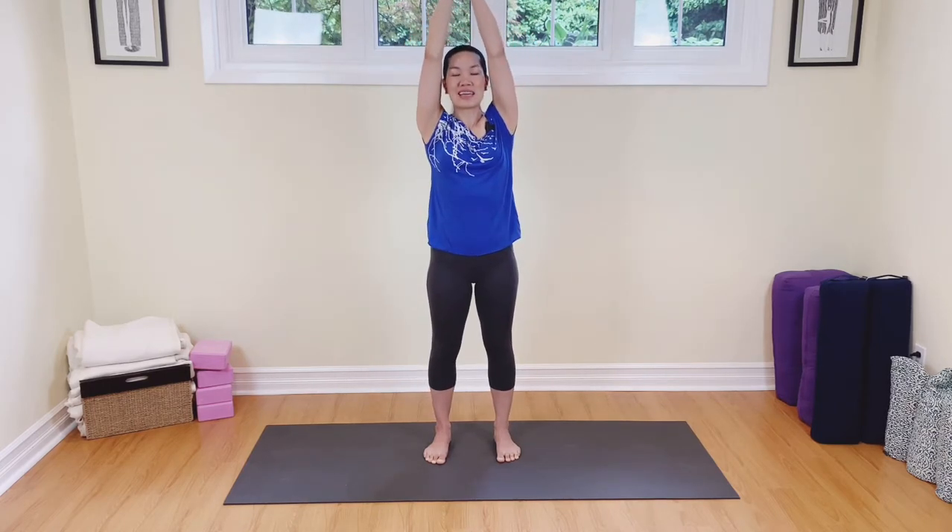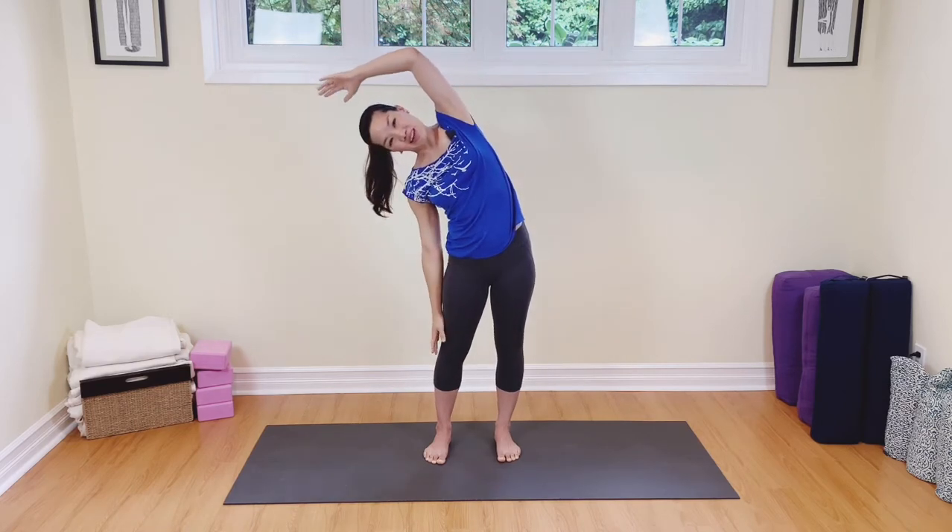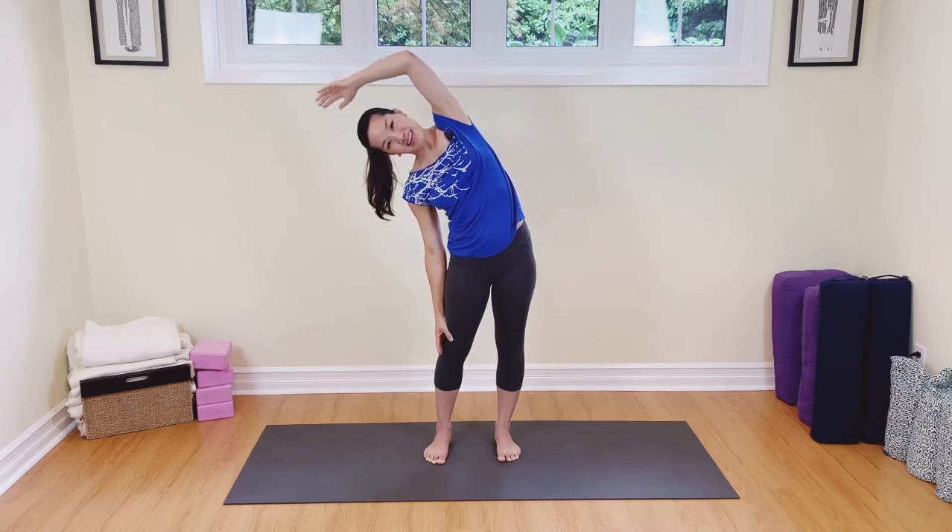Come on back up, both hands are touching, reaching, inhale, and then exhale. We're going to lower that left hand, stretch over to the left side. Come on back up, breathing in, reach.